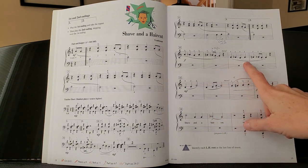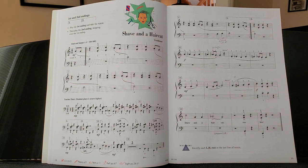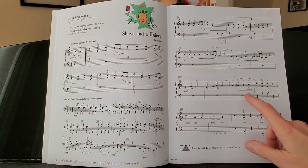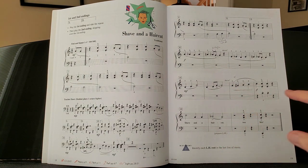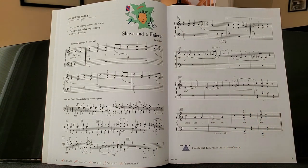When you get to here, it's the same thing — the exact same pattern, the exact same fingering — except you're going to be moving to a different part of the keyboard. Here, you have to put one on G, two on the black key right above G, and then three on A.